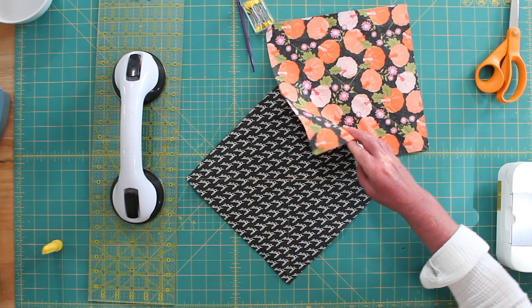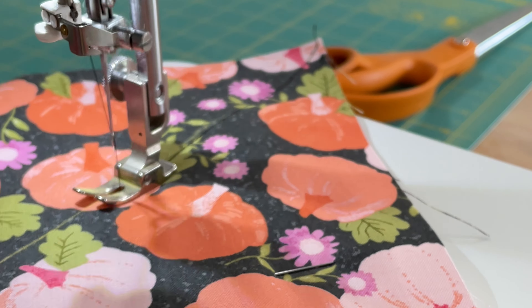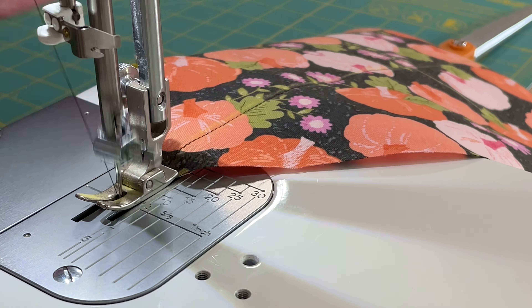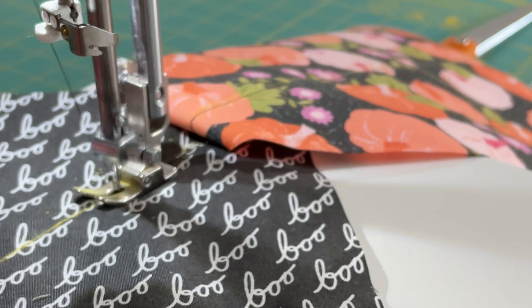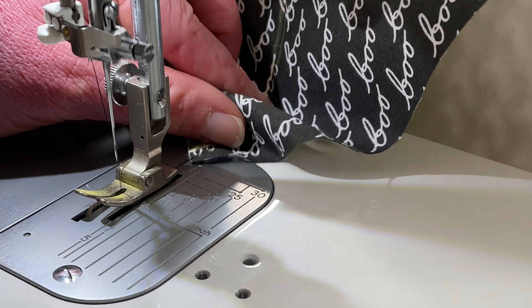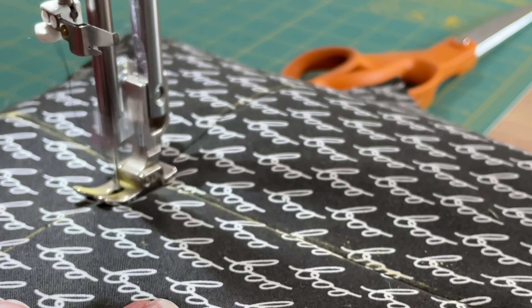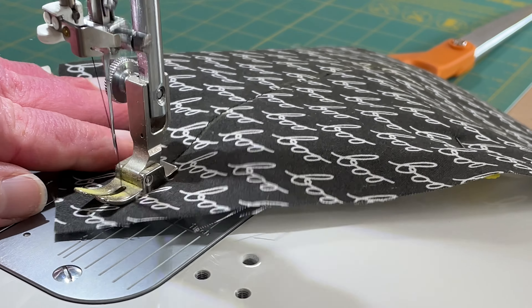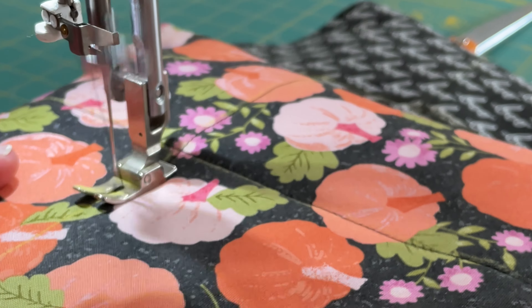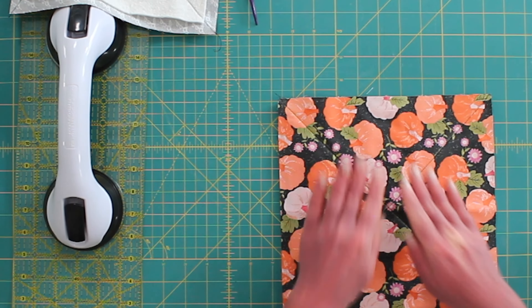Now we are going to sew along our X, and we are going to keep going. Now that we have our X in the middle, we move on to the next step.